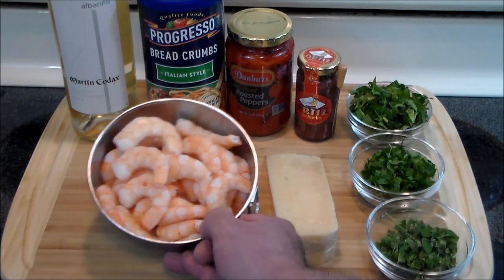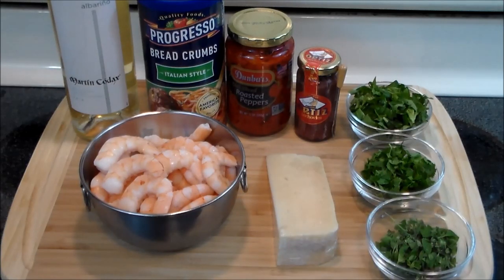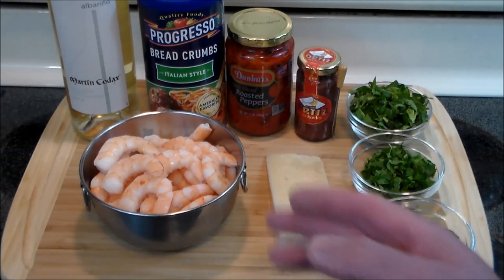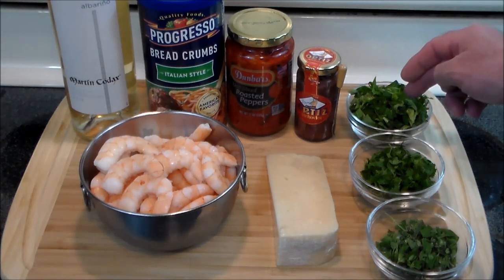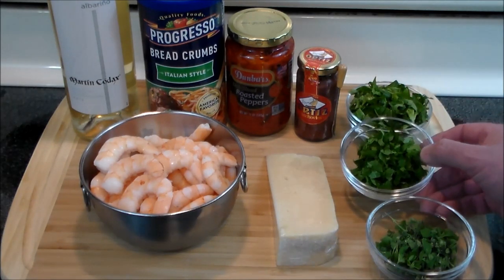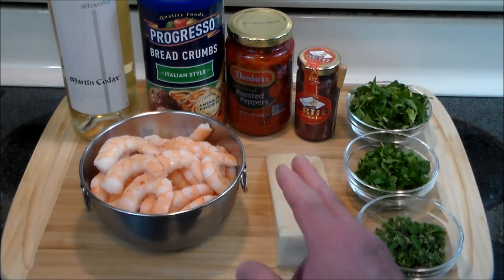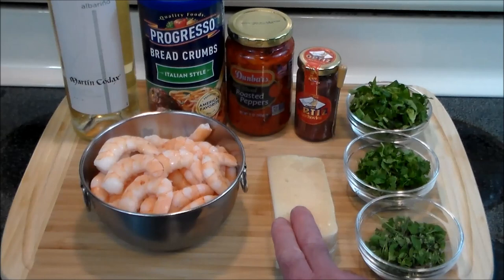The stuffing is going to be primarily made out of shrimp. I have here some cold fresh cooked, deveined, and peeled shrimp. We've got fresh basil from the garden, flat Italian parsley, fresh chopped oregano, and we also have some fresh Asiago cheese that's going in there.